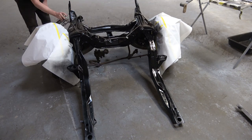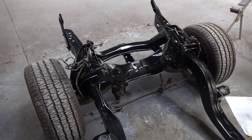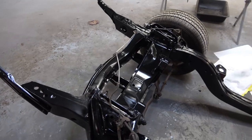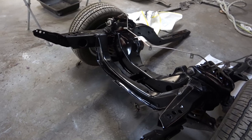This video is sped up quite a bit because I literally spent three days detailing this whole front subframe and suspension, but as you can see the result turned out very, very nice.